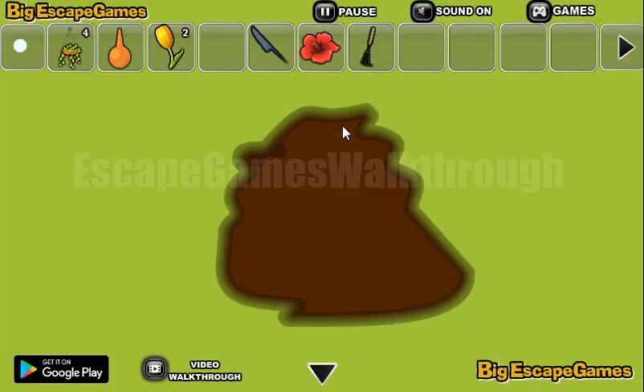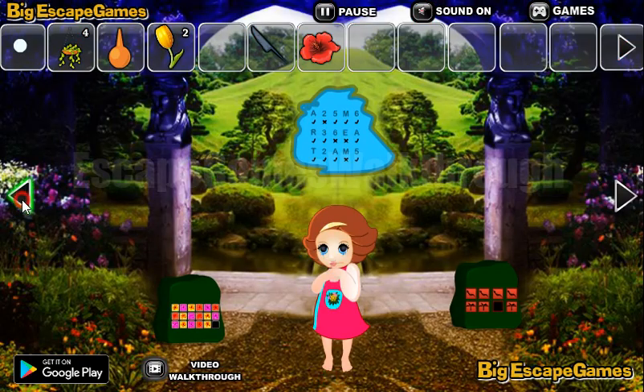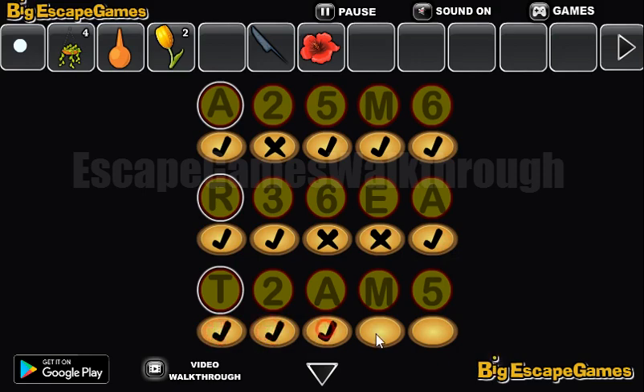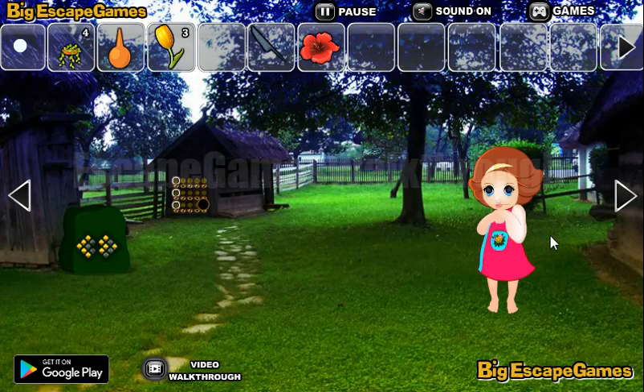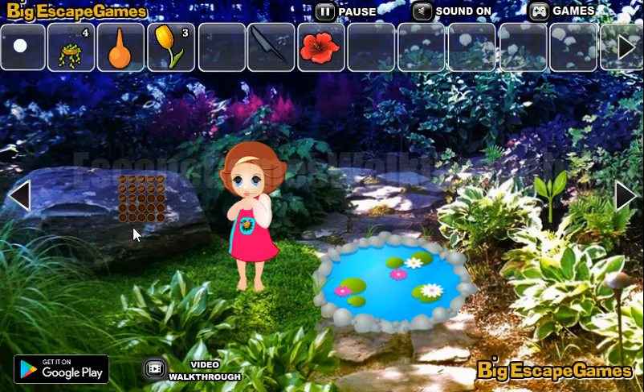We have four flowers here. We can use the rake to get the hint with the letters and digits — some have check marks and cross marks. So here we need to set the same marks: check, check, cross, cross, check, check, check, check, check, cross, and check. Okay, we've got another tulip.